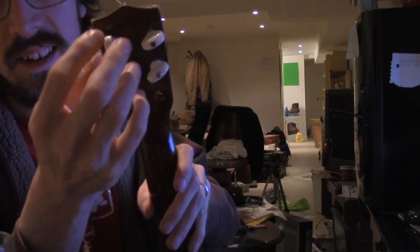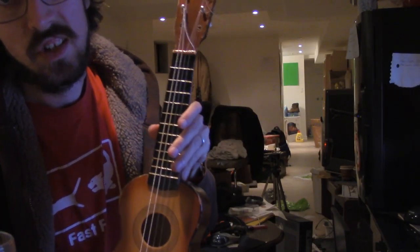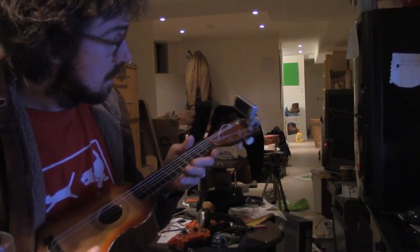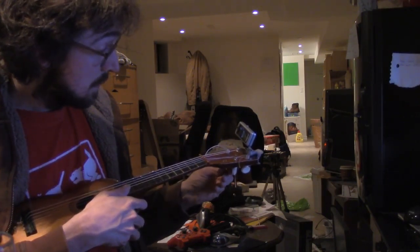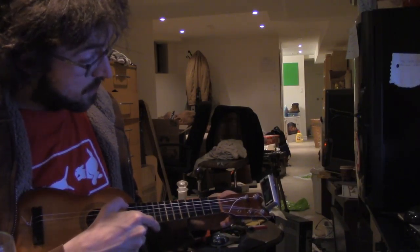You see this thing — the tuning pegs are kept in place by screws. You can screw the screws tighter so it stays tighter and stays in tune. I have the feeling this is going to go out of tune a lot. It's already out of tune and I didn't even check.